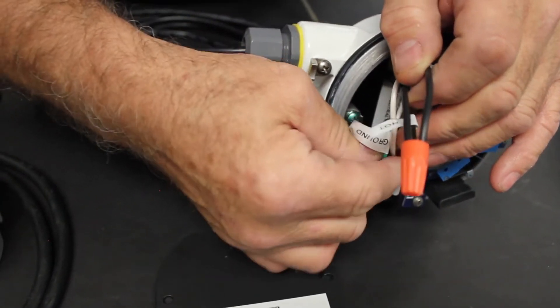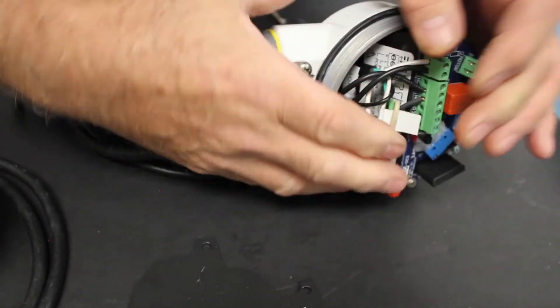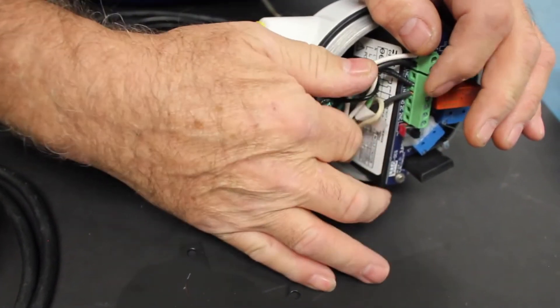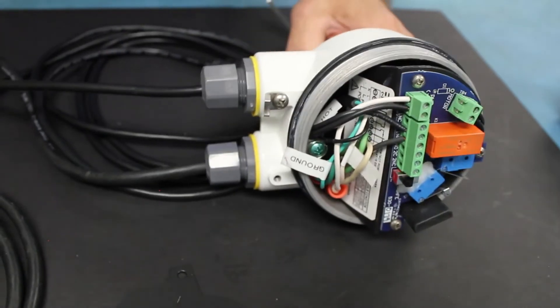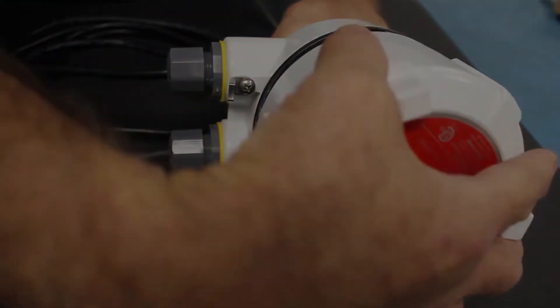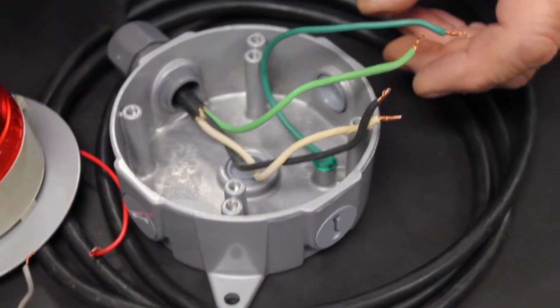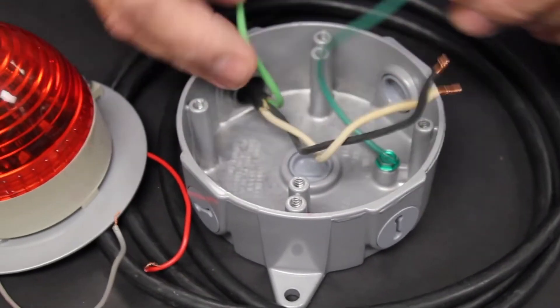That's all of our wiring connections. Now we're going to tuck the wires down into the wiring compartment so they're out of the way, and then we can put the cover on.